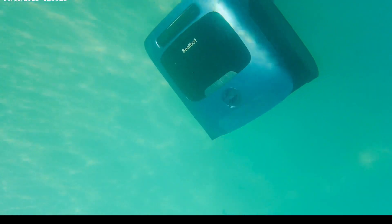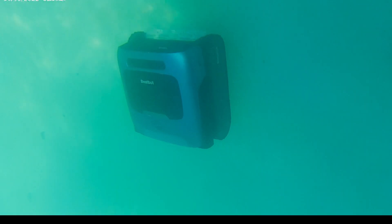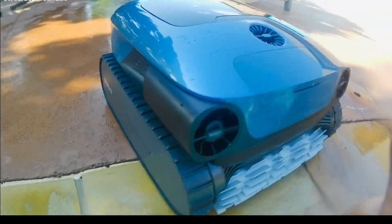Like I said, it's going to climb the walls — as you guys can see right here, it's going to go up and down really slowly to make sure that it is capturing everything on the pool line. This is the Aqua Sense Pro by Beat Bot, and I do highly recommend this if you guys are looking for an awesome vacuum.